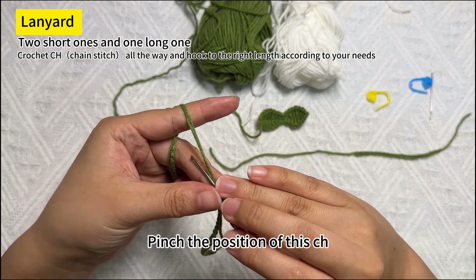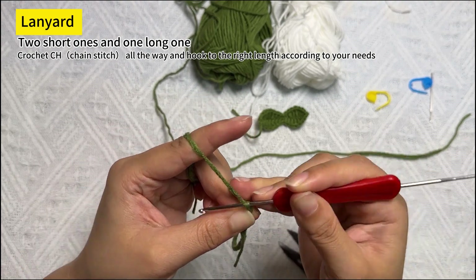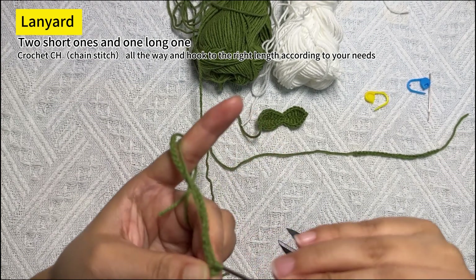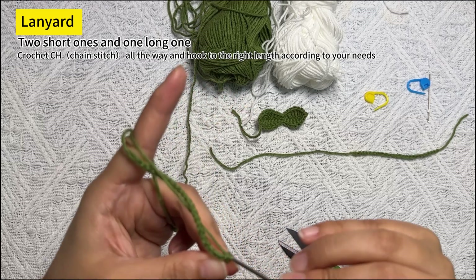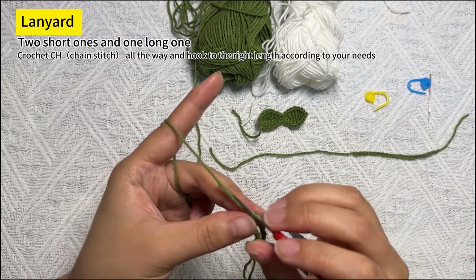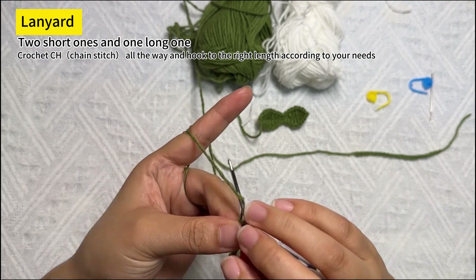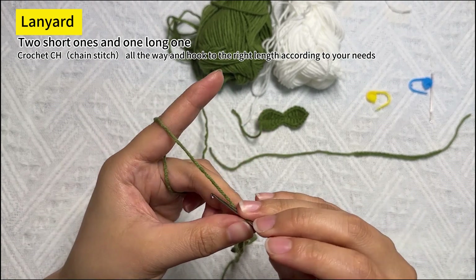Pinch the position of the CH, then hook out the wire. In this way we put the short lanyard crocheted onto the long lanyard. Then go ahead and continue the long lanyard to the desired length, and attach the second short lanyard in the same way.